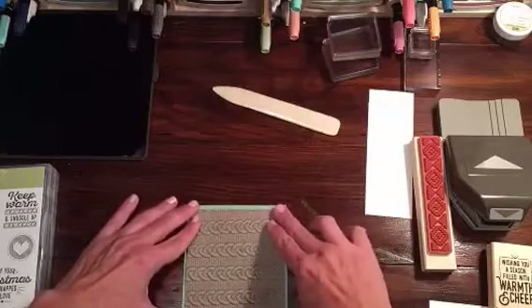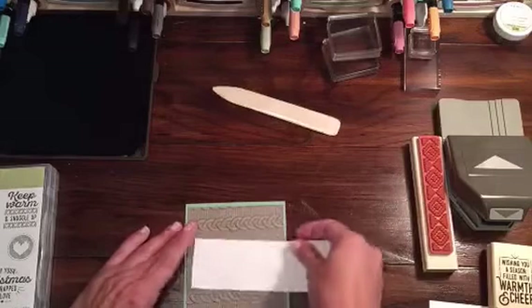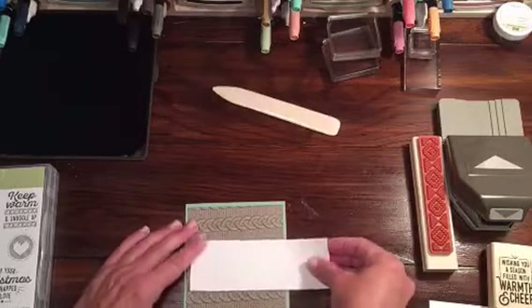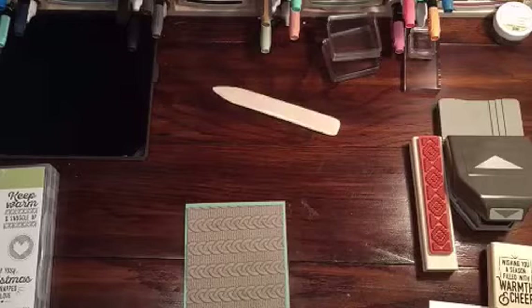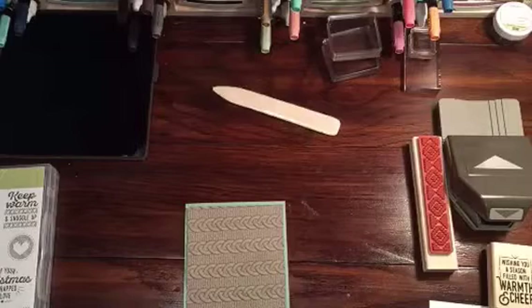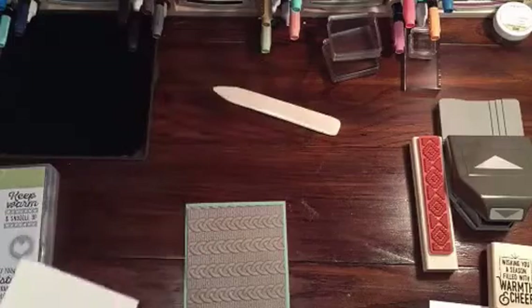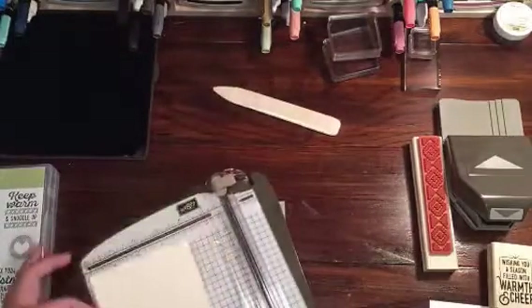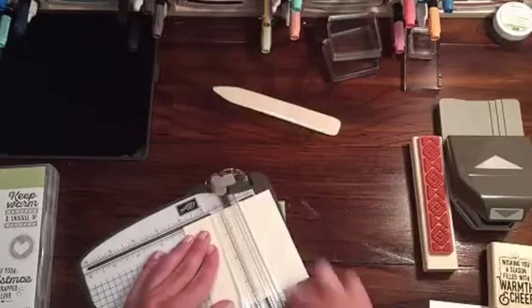Now that I'm looking at it, I'm wondering if I should use white, or maybe I should use cream instead. I think I'm going to go with Very Vanilla — I don't know why I'm saying cream. So what I'm going to do is go ahead and just trim a piece of Very Vanilla. That should be wide enough — I'm going to trim this at two inches, just so I can put this in the triple banner punch.